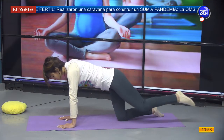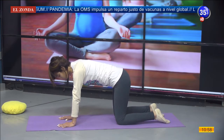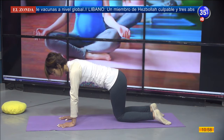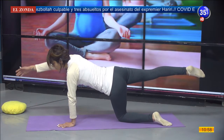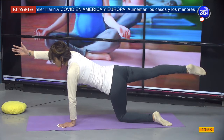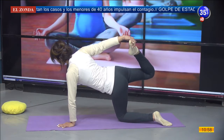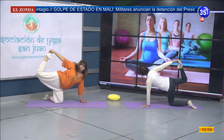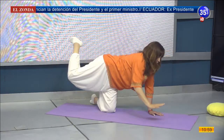Suelto despacio. Volvemos nuevamente a los apoyos, regresamos esa rodilla a su lugar. Ahora llevamos la rodilla izquierda hacia adentro, trasladamos el peso de nuestro cuerpo hacia el lado izquierdo. Extendemos la pierna derecha, la elevamos, extendemos el brazo derecho bien todo lo que pueda. Llevamos el talón hacia la cola y vamos buscando ese pie, lo sostenemos. Miro hacia un costado. Respiro. Me suelto lento, busco el apoyo de la mano y la rodilla.